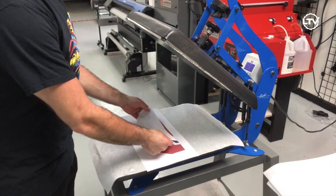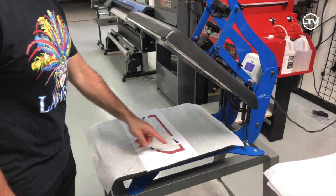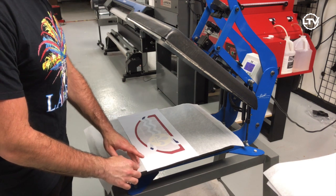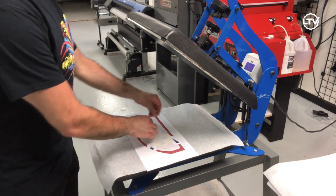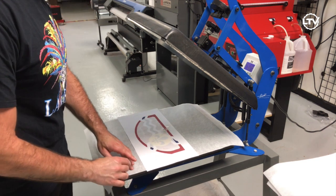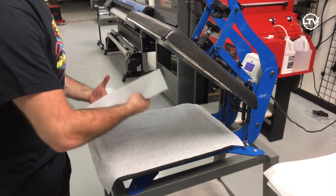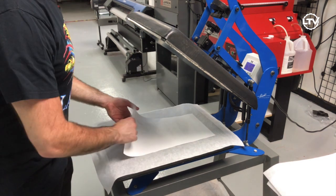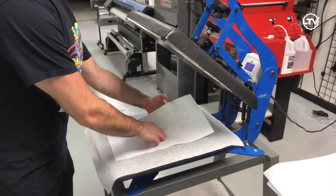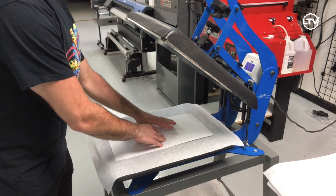Once you've printed the image, go ahead and lay your face mask over it. You do want a bit of a bleed so the image is going to be beyond the mask itself. Then take some sublimation tape and put it down — this just helps hold everything in place. Flip your image over and make sure that your mask is in place and flat. The key to everything is just making sure it's flat.